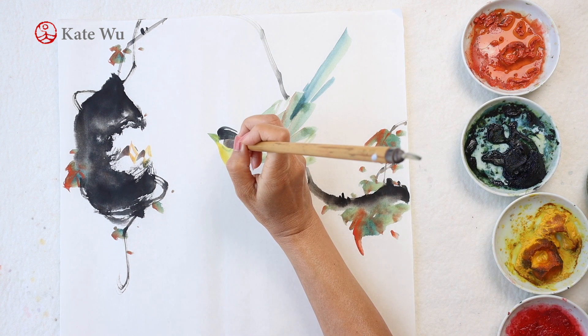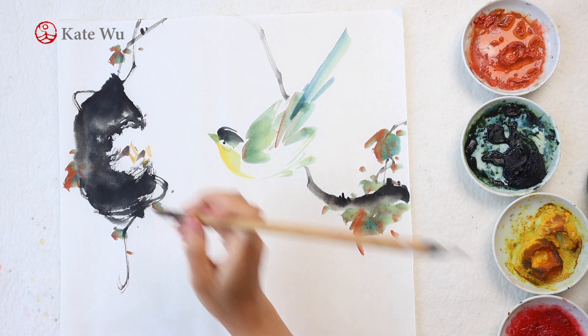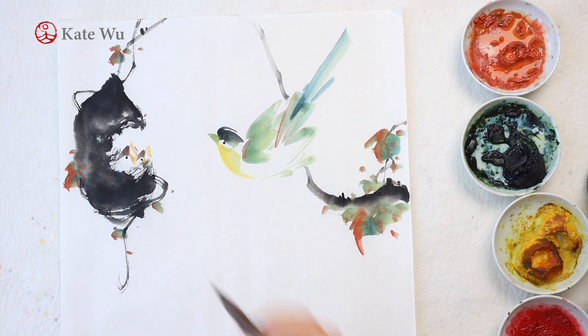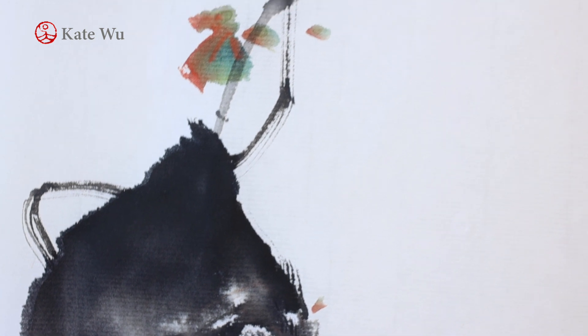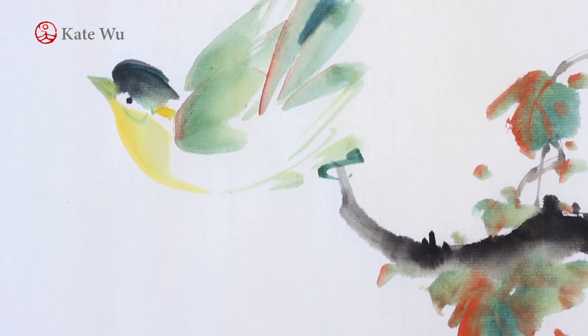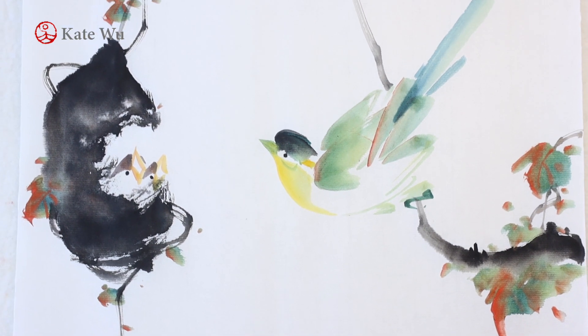Now I'm finishing the birds with eyes. Sorry, I forgot to turn on the camera when I finished the beak. Anyway, thank you for watching — I hope you like this video. If you're new to my channel and would like to see more demonstrations, please subscribe and press the bell notification button so you don't miss new updates. I'll see you next time.